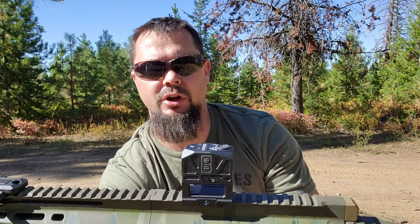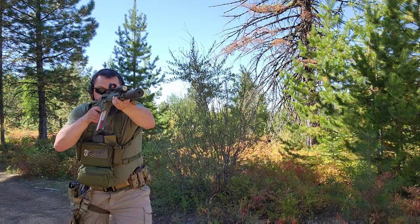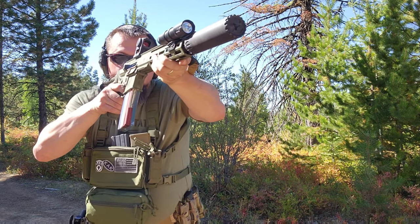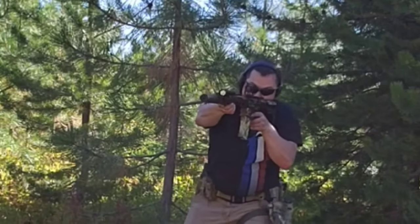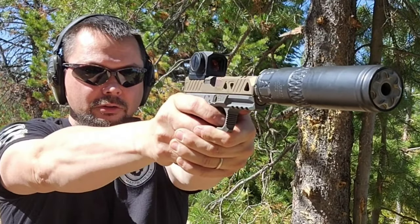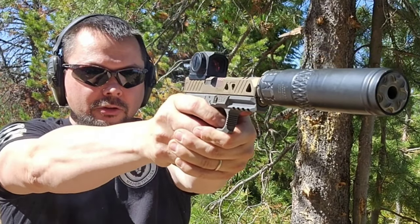We ran it several ways today. We ran it on the Foxtrot Mic with a suppressor, and we ran it a few days ago on a random build with a different suppressor. We also ran it on quite a few pistols, as you guys will see in the video.